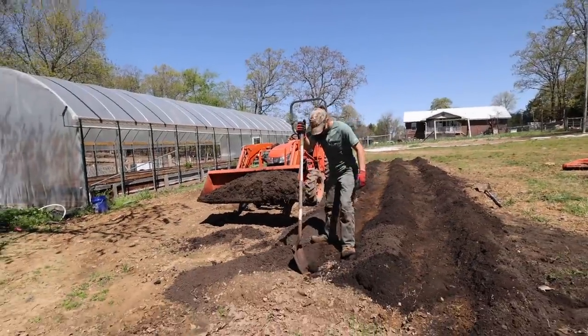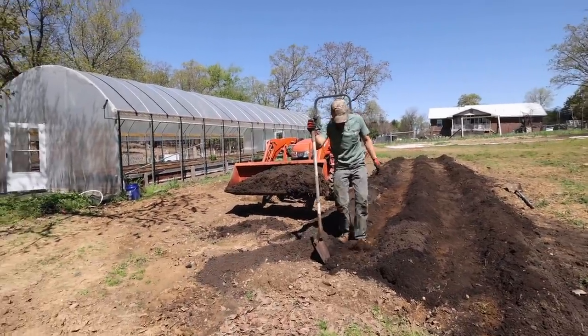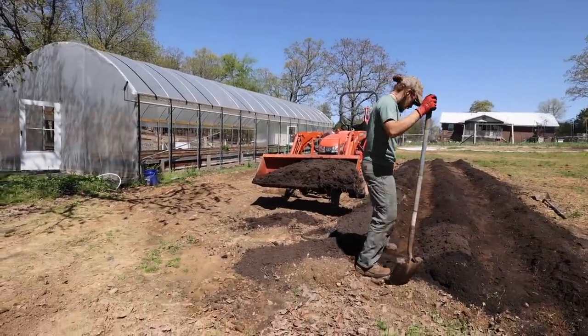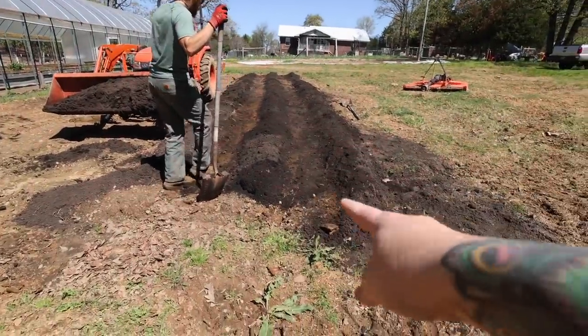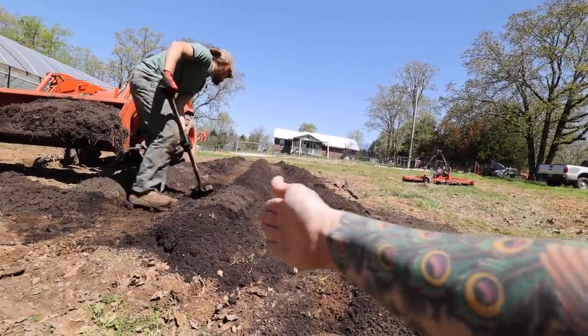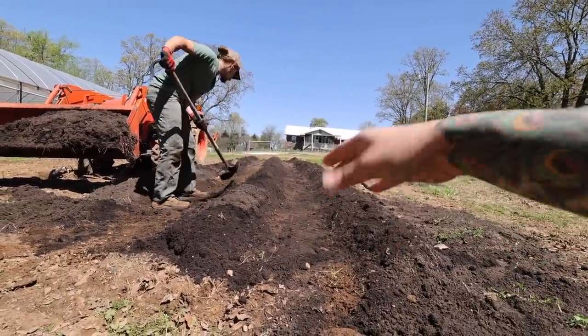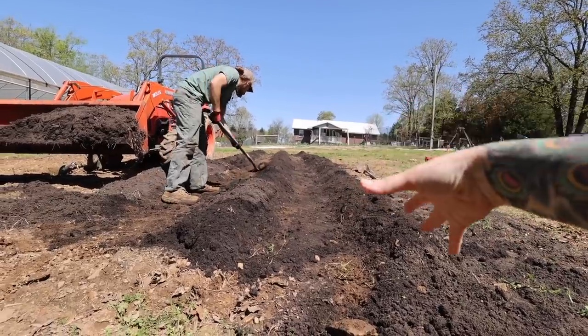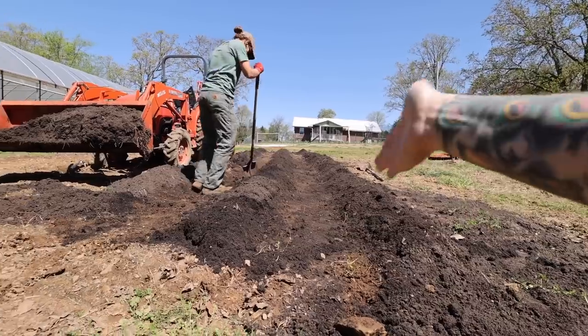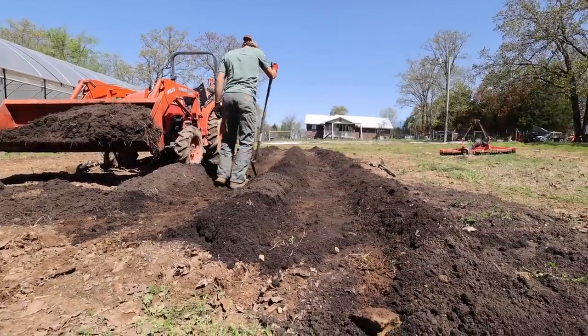My lovely assistant Ben is helping me move the soil back here, carrying it with the tractor and straightening it out. I'm going to put the camera down and help him. As you can see, we're doing these rows. Last year I did like four-foot rows with multiple rows of potatoes in each mound. This year we decided to do it a little bit differently — doing skinnier mounds so that we can just walk up and down the space easier.